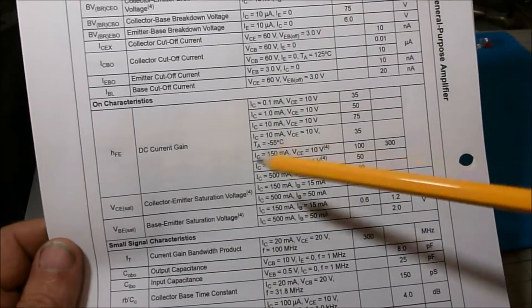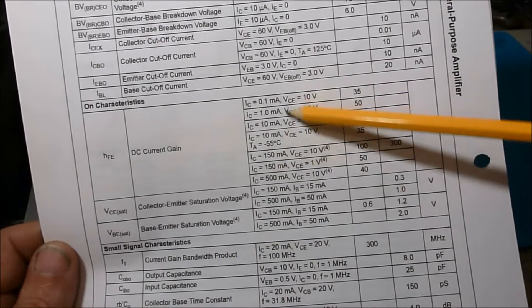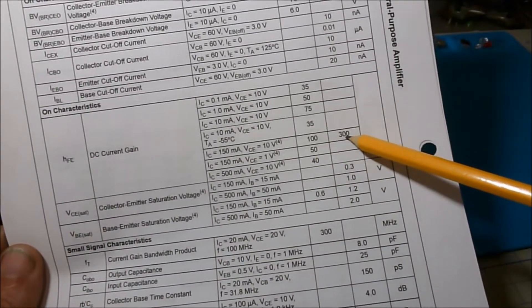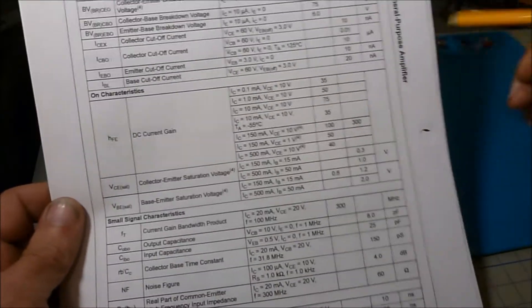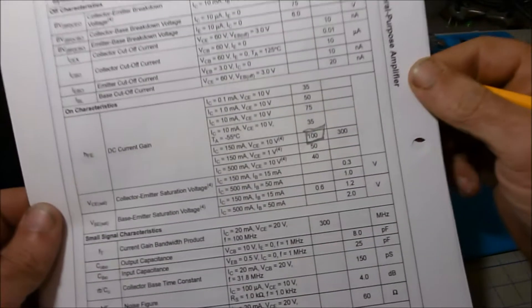We're going to set our bias using the HFE, which is your current gain. The spec sheet shows a minimum of 100 and a maximum of 300. Since transistors are finicky and variable, we're going to set our HFE at 100 — so we're setting a gain of 100 for this circuit.